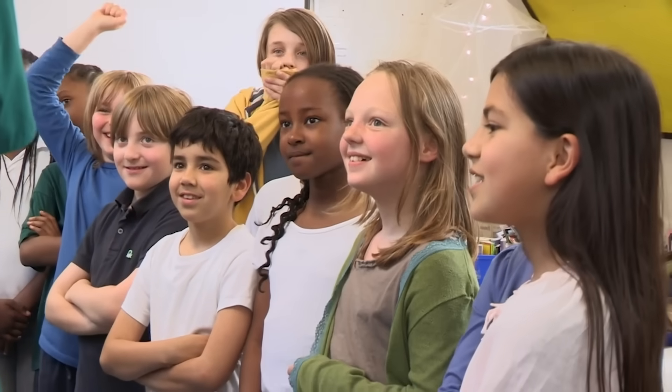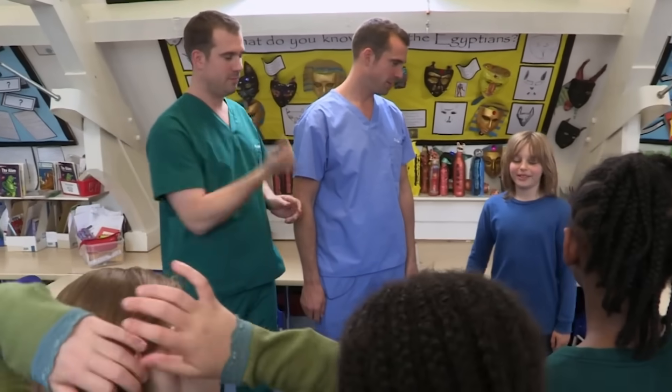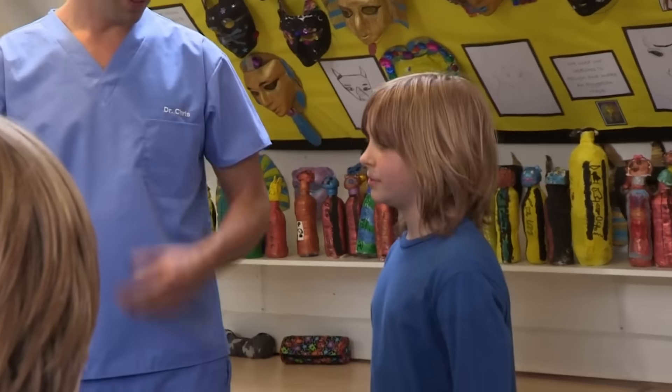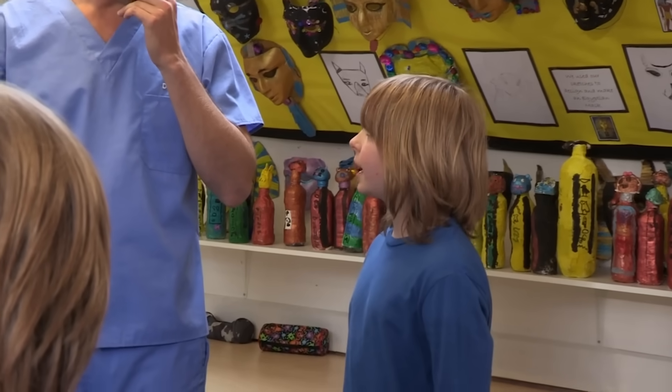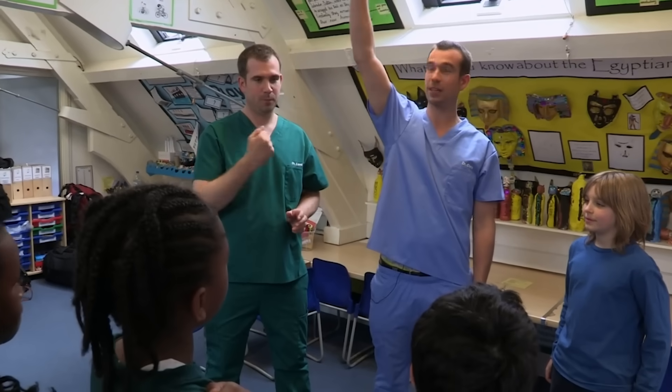Nathan's been absolutely keen. Come out here and tell everyone how you think it's working. I think it's working because when you put your hand up into the air, your blood drains out of your hands, so when you put it down, it looks white. Nathan is completely correct — if you put your hand in the air, there are no veins on the back of that hand.